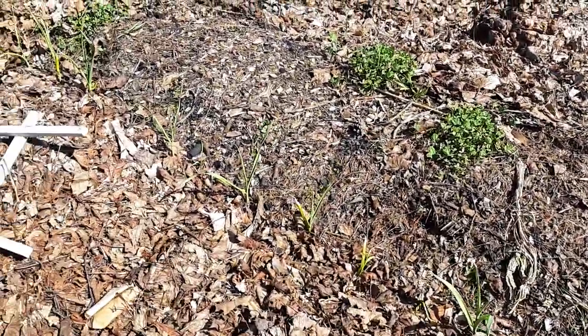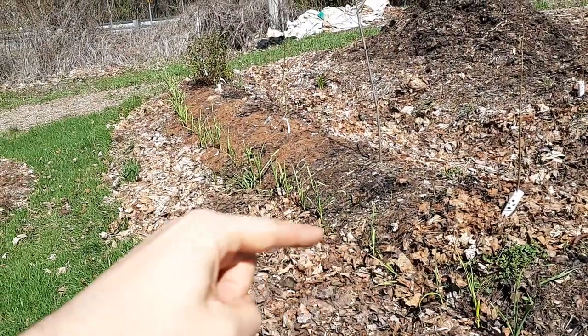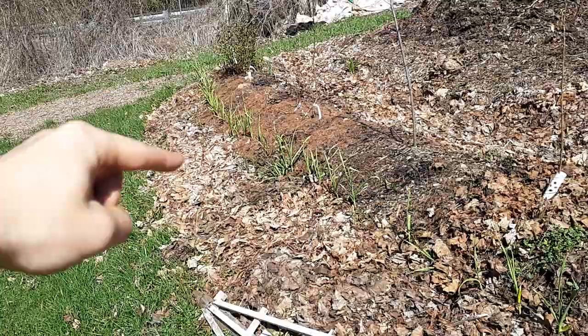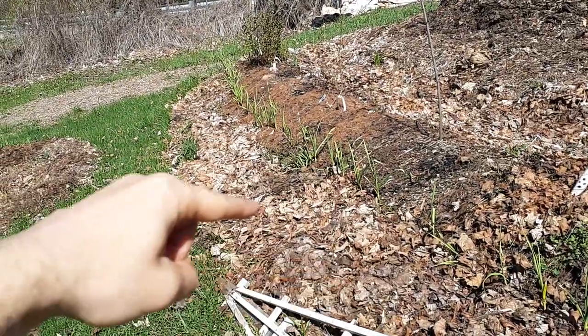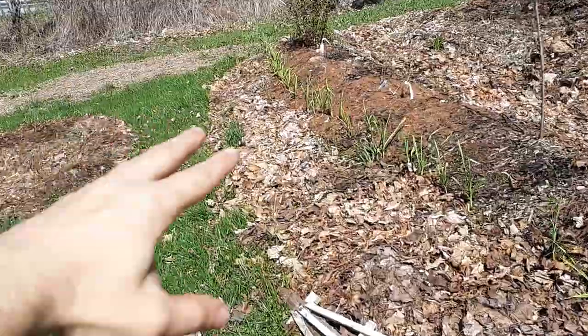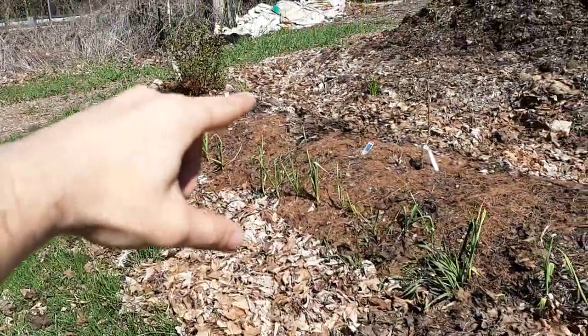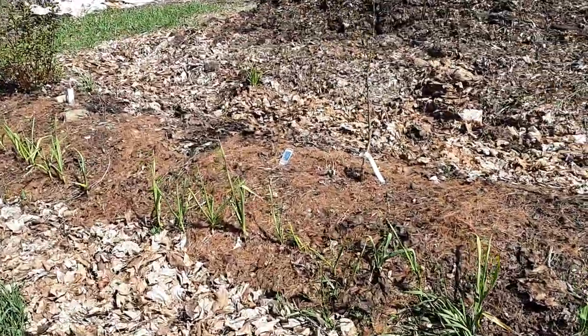We've got clover planted everywhere as a ground cover, strawberries everywhere as a ground cover, and then we do onions and garlic, and then we do red Russian kale for the bunnies. So the bunnies have clover and red Russian kale that they like, and then they hit this giant smell wall and they leave all the trees alone. It worked really well last year so we're going to keep doing that.